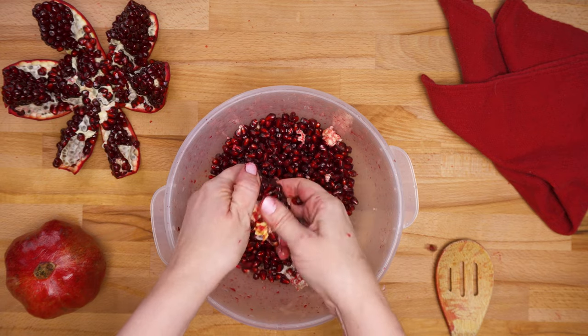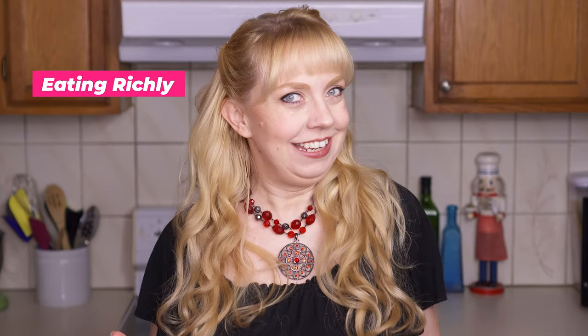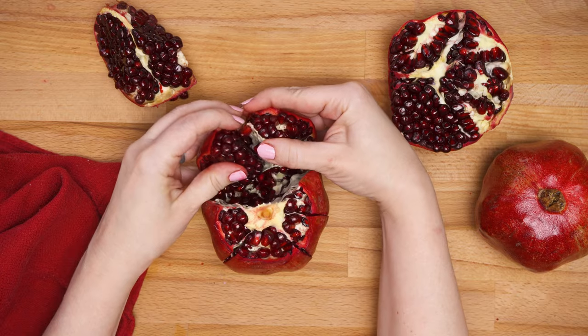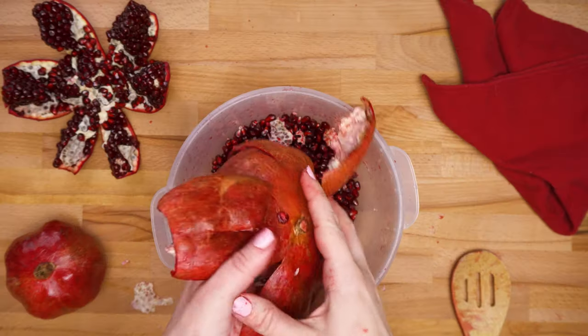Today you're going to learn the best way to open a pomegranate. Aloha friends and welcome to Eating Richly, where cooking time is connecting time. I'm Diana Johnson, a cooking instructor who loves connecting with people through food. Today I'm going to show you how I learned to open pomegranates from street vendors back when I used to do disaster relief all over the world.